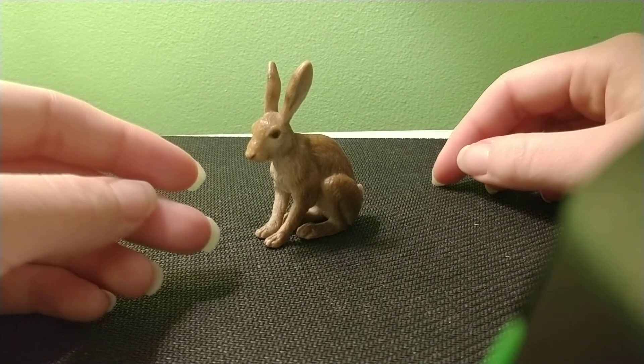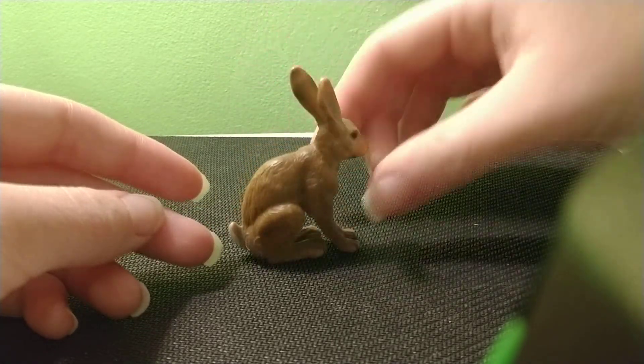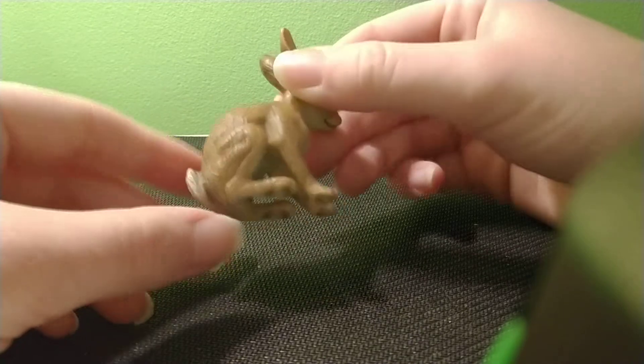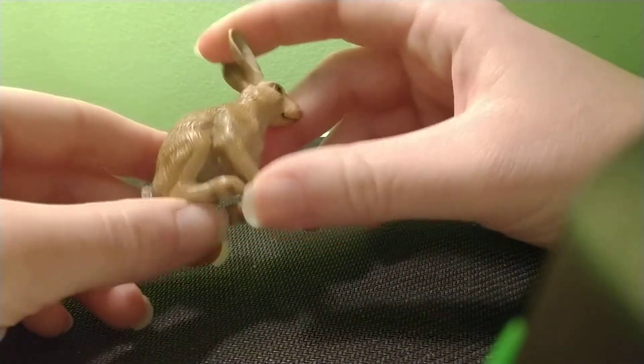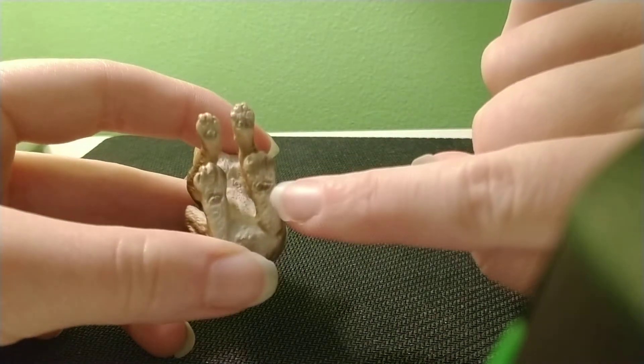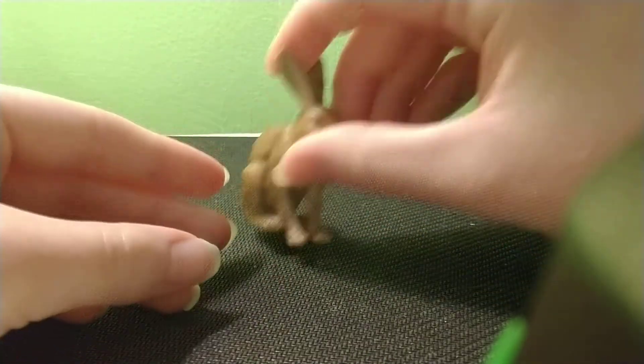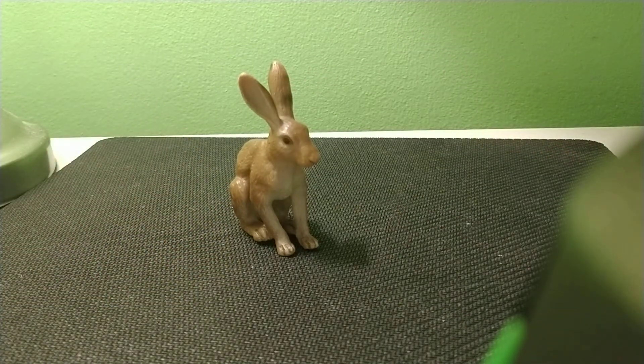Other than that, he's a really good model. I strongly recommend getting him. He's got good painting — not overly done, but not too little that it looks bad. I really like his feet; you can see the little pads of his feet. He's a really cute model and I strongly recommend getting him if you find him anywhere.